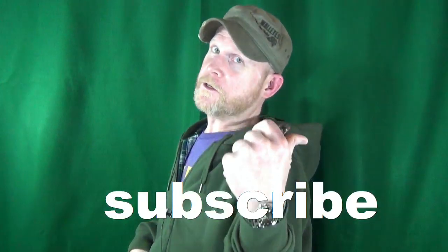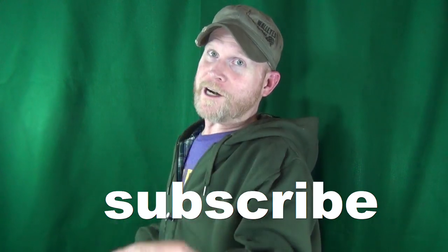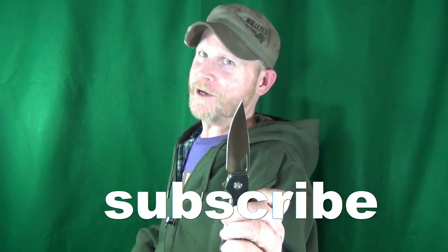Today we're talking CH knives. I am going to show you my top five list of favorites. We'll get into what I like and what I don't of each one. Let's do this. Hey, how you doing? My name is Jay. If this is your first time here, welcome to my channel. Consider clicking on that subscribe if you're looking for knife reviews that get right to the point.